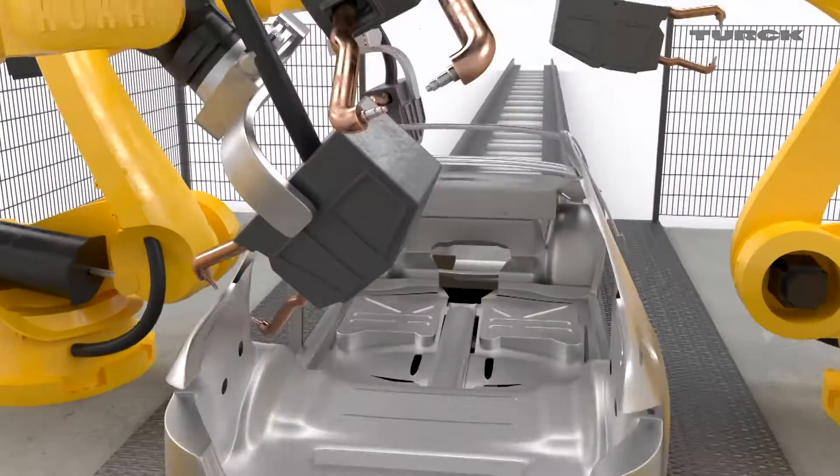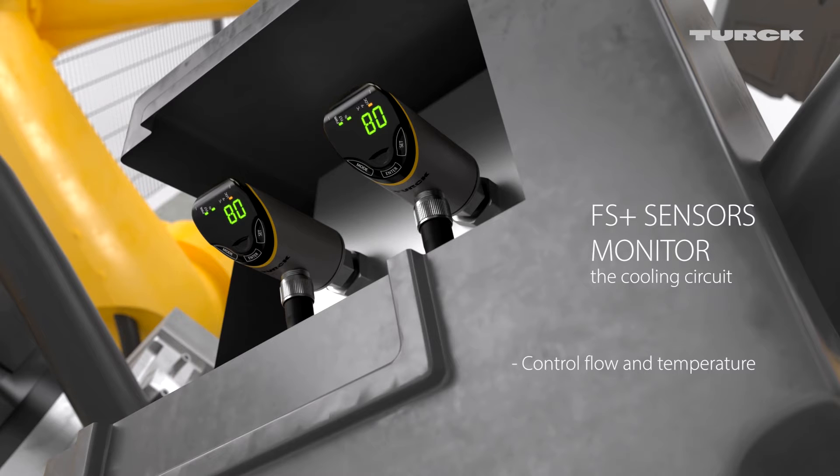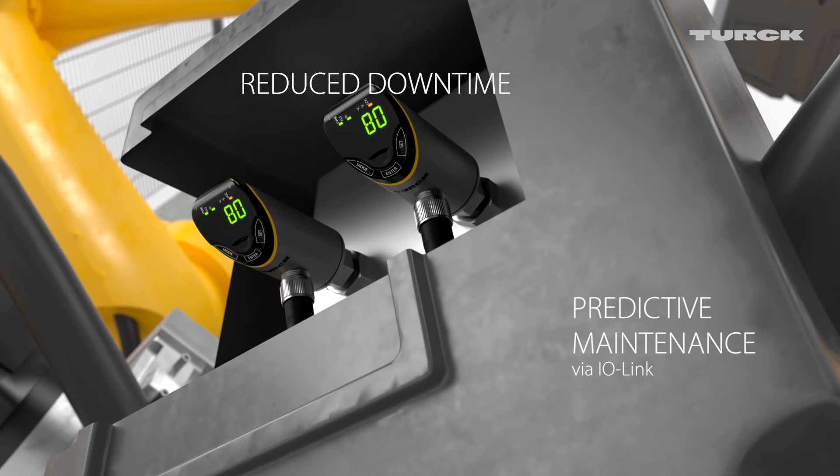FS Plus sensors monitor the supply and return flow of the cooling medium. Once a threshold value is exceeded or undershot, the sensor issues a warning. Operators can thus forestall machine failure and reduce the downtime of welding robots.